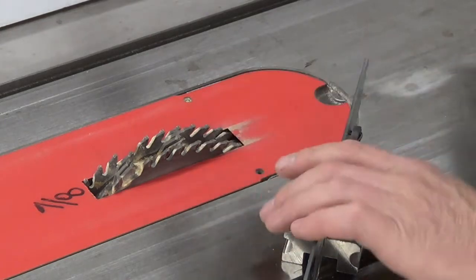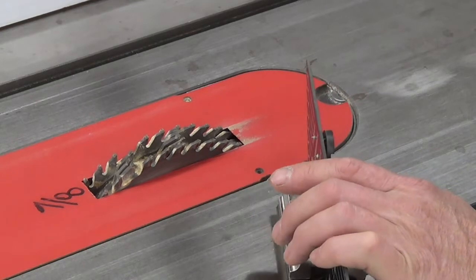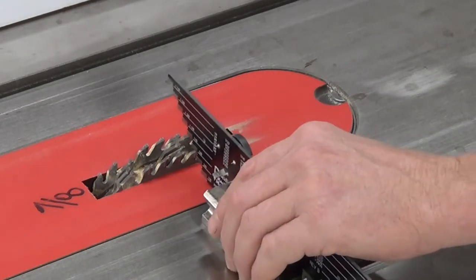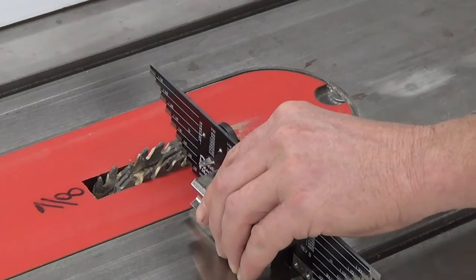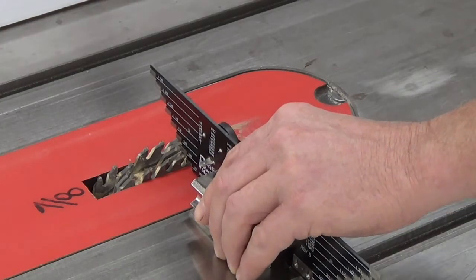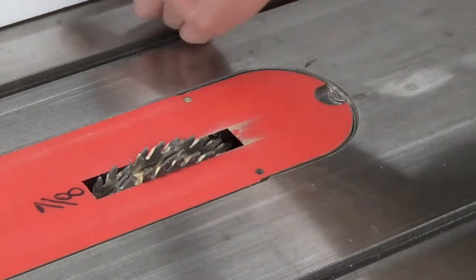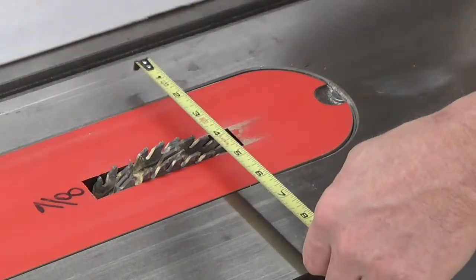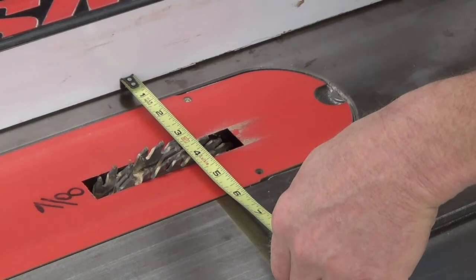The first thing I'm going to do is adjust the height of my 7/8-wide dado blade to 5/8 of an inch. Doesn't need to be super accurate. The next thing I'm going to do is adjust the fence to within 3 inches of the far edge of the blade.